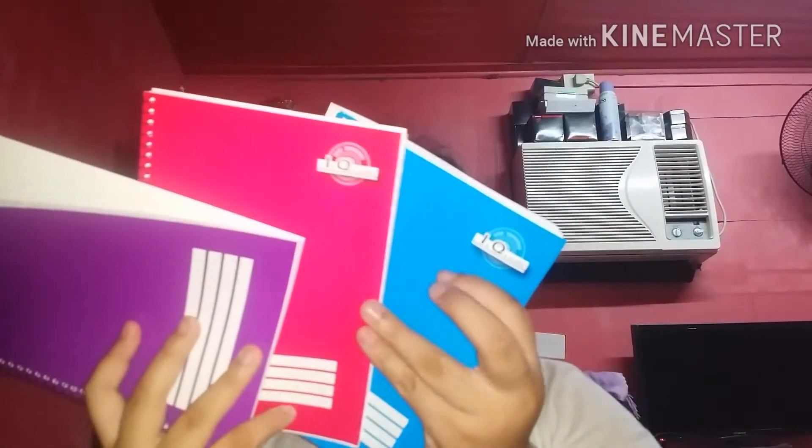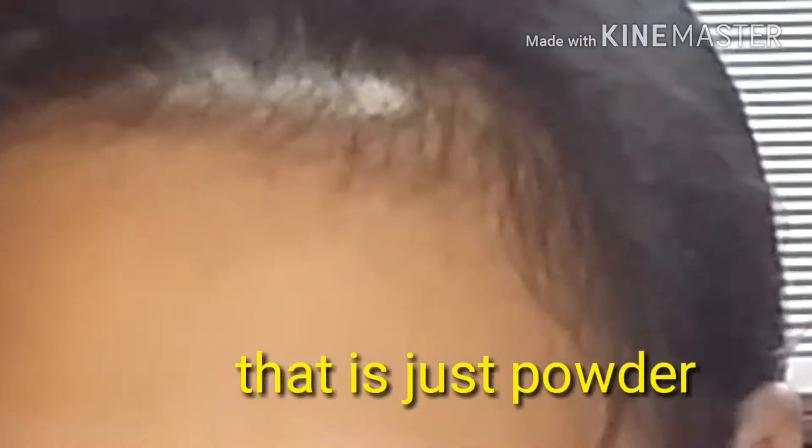And right here we have notebooks. I'm gonna show you some of them but not all of them, because it's heavy when you carry it and putting it back will be so messy. We have notebooks — we have 11 notebooks in this envelope, but we need 12. So that is all on this envelope. Now let's move on to the other envelope.